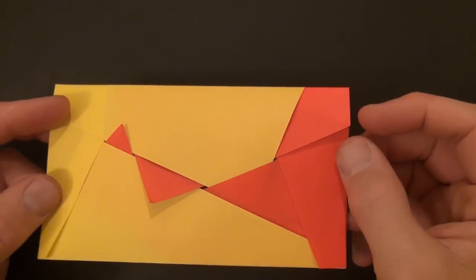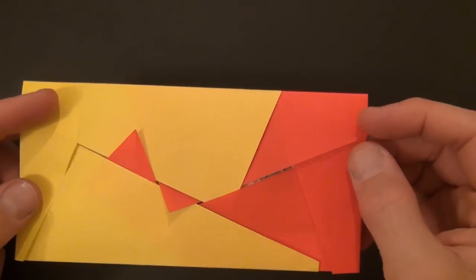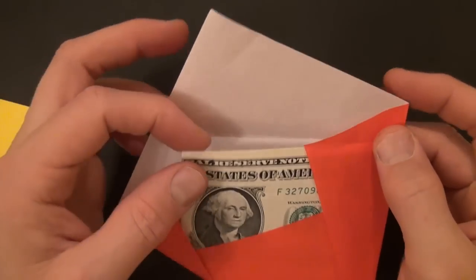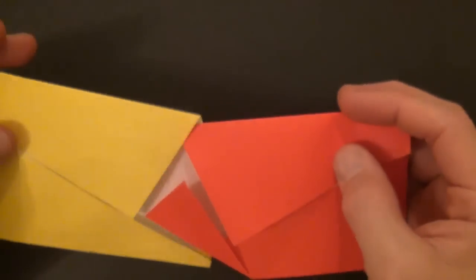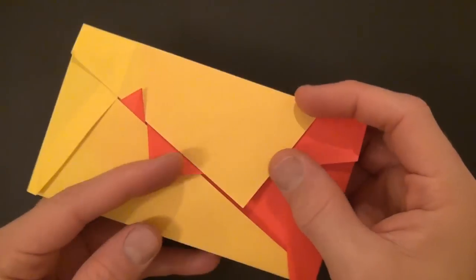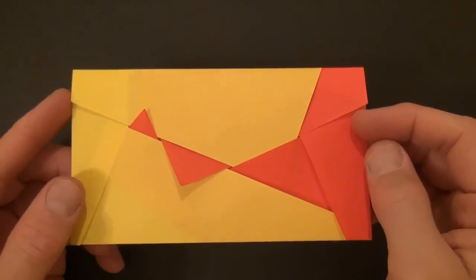I like how when you pull this apart, the triangles get bigger and smaller, but it stays pretty much interlocked. It opens like this — it's from two sheets of paper, and it slides out, and you can house something inside, like a dollar. And then you can put it back, you just go in like this and slide it in, and then flap inside, and it locks like that. Want to learn how to fold it?